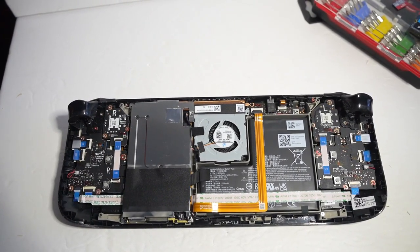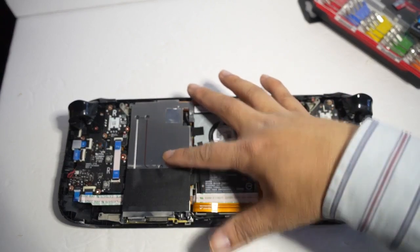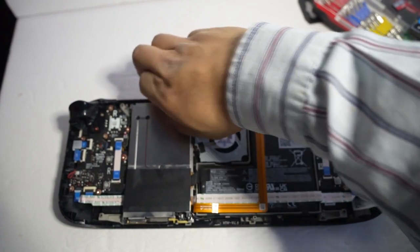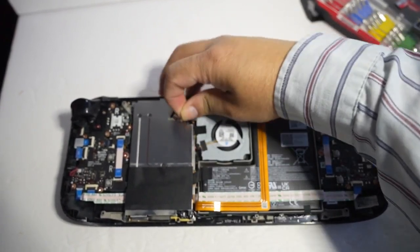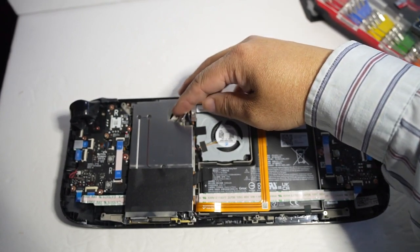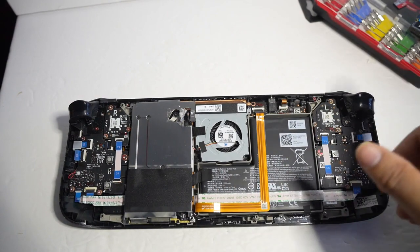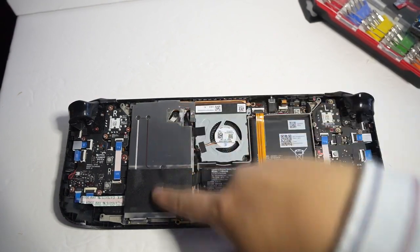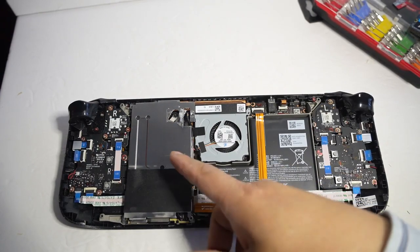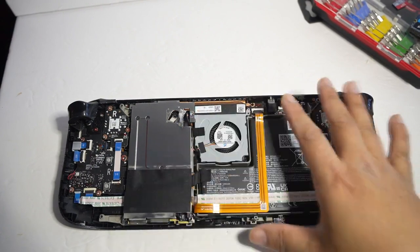What we have to do is actually remove this piece here — and there is a screw underneath this sticker. Once you remove it, this is the battery, and your SSD is going to be located here. Once you remove this shielding, it's going to be hidden underneath. I would not touch any of this other stuff — just remove this plate.